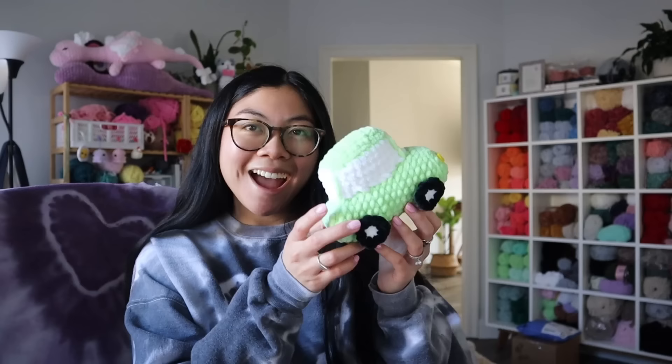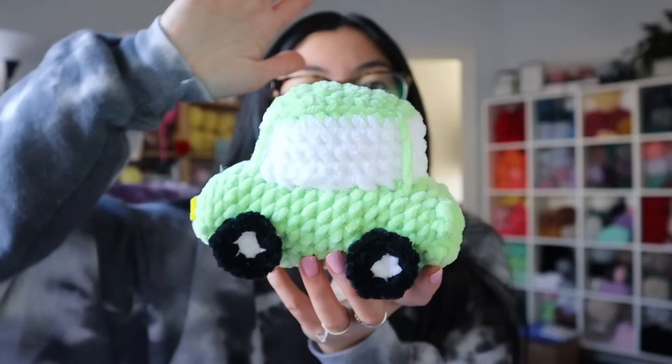I finished the last prop for my fake commercial — let me show you. Here it is: a little baby car. How cute is this little car? I love it. So this is the last prop and I am finally ready to film this commercial. I plan on filming it this weekend. I'll definitely be posting the final version on my Instagram. By the way, this car is not free handed — I did use a pattern, which I'll link down below.